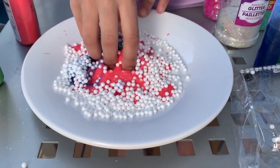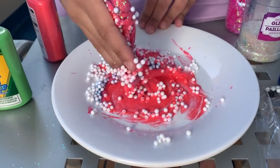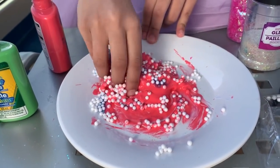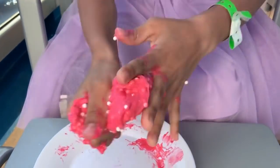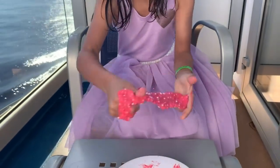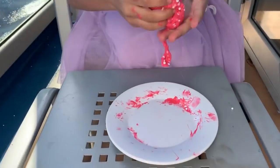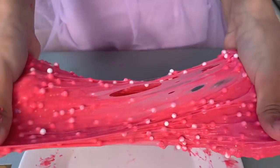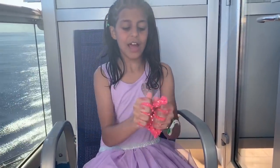I don't want the foam to go away — let me just get all of it. I like the color actually. Just keep mixing — and I'm done! Woohoo! Guys, look at my color, pinkie. It's really stretchy, it's all done! Woohoo! I really love the color pink.